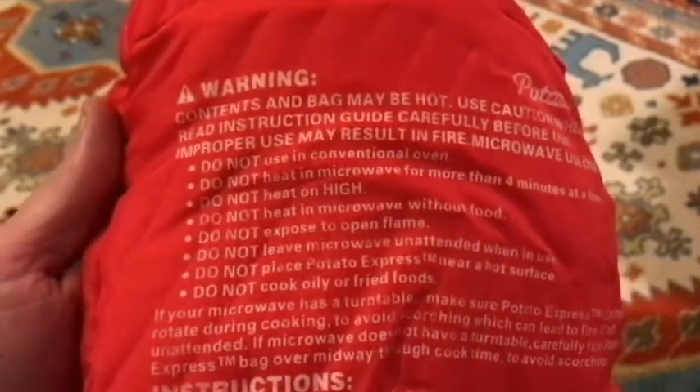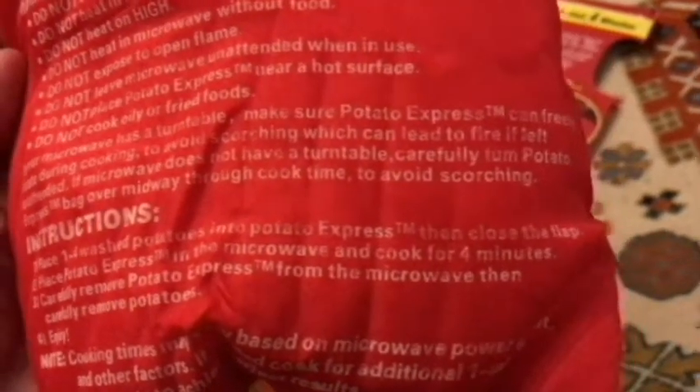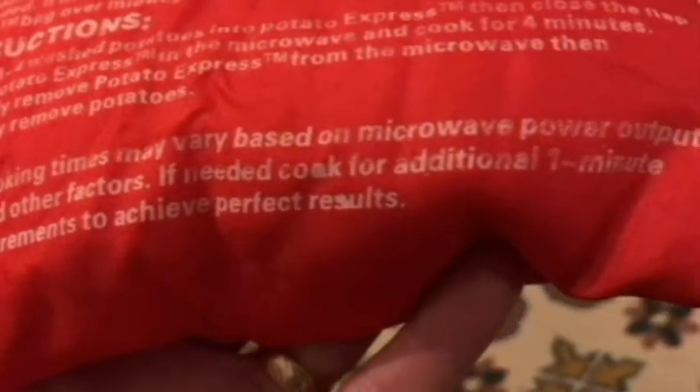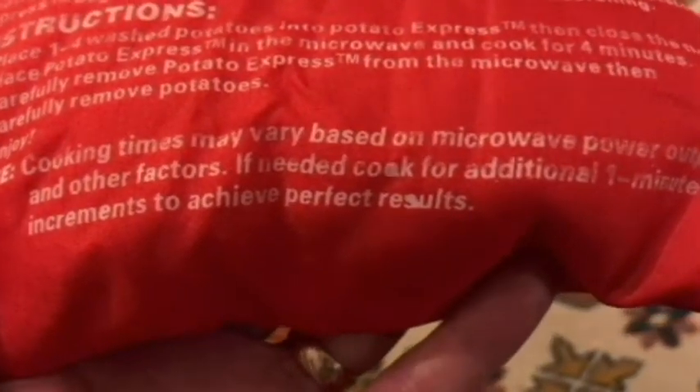Do not cook oily or fried foods. If your microwave has a turntable, make sure the Potato Express can freely rotate during cooking to avoid scorching, which can lead to fire if left unattended. If your microwave does not have a turntable, carefully turn the Potato Express bag over midway through cook time to avoid scorching — so you would turn it over at around the two-minute mark. Finally, cooking times may vary based on microwave power output; if needed, cook in additional one-minute increments to achieve perfect results.